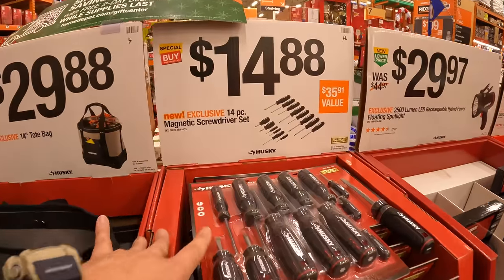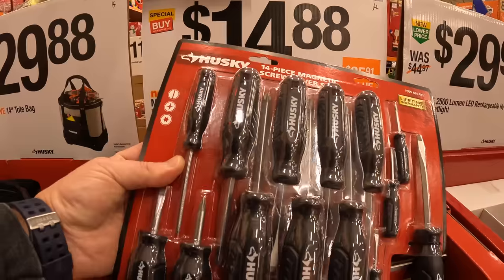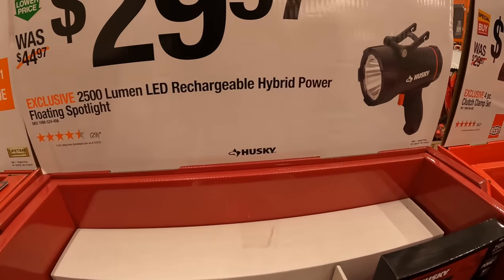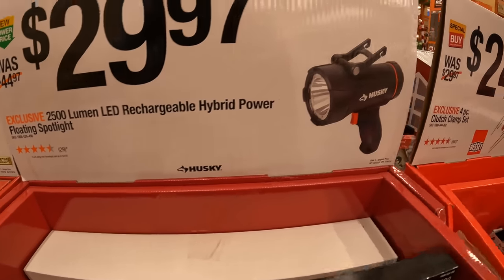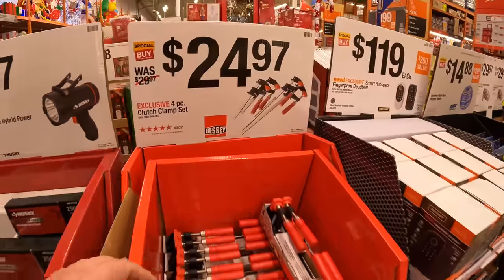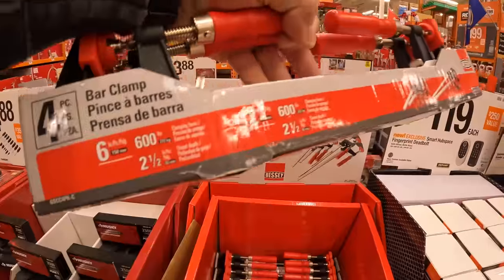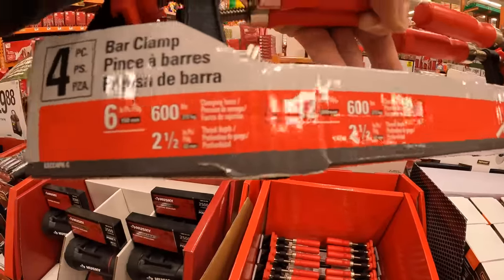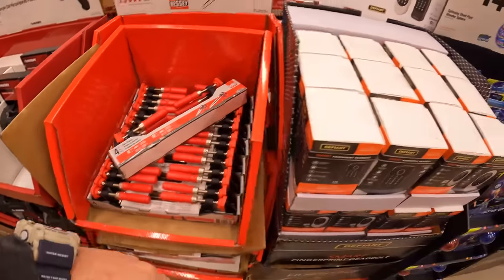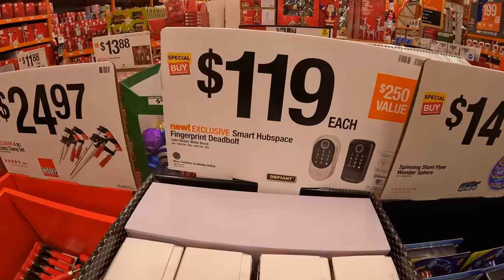$14.88 for their magnetic screwdriver set — 14-piece. $29.97 for the 250-lumen LED rechargeable hybrid power floating spotlight. $24.97 for their four-piece clutch clamp set — 600 pounds for both styles. And $119 for the smart hub space fingerprint deadbolt.